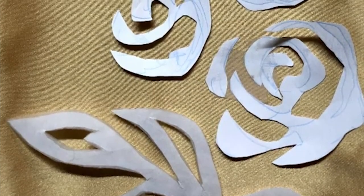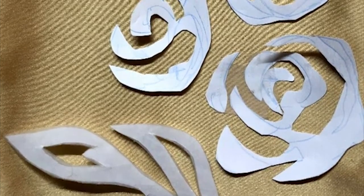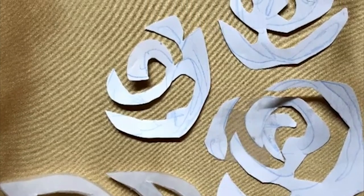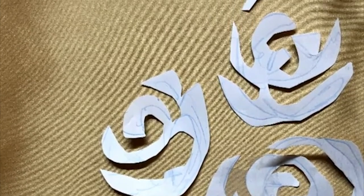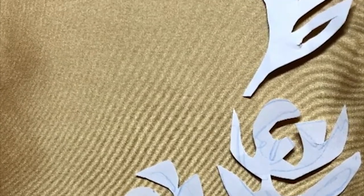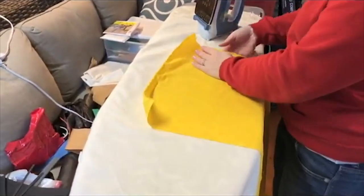To get started, the first thing you want to do is take the pattern you want to appliqué and draw it out on a piece of paper — printer paper works well. You can mess up with the pencil, scribble around, it doesn't matter. Then cut it out and lay it on top of your costume to make sure it fits the area and looks the way you want it. If you want to get fancy, you can use a reference image in a photo editing program to trace and scale the pattern to the size you want.